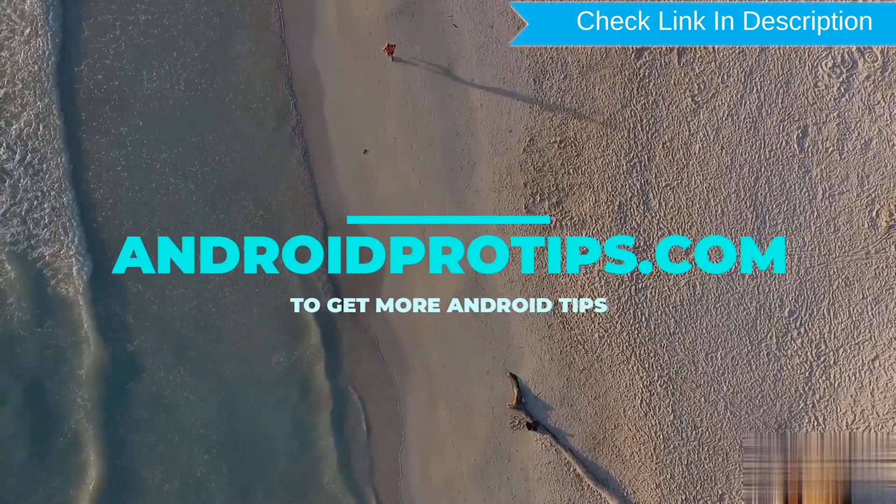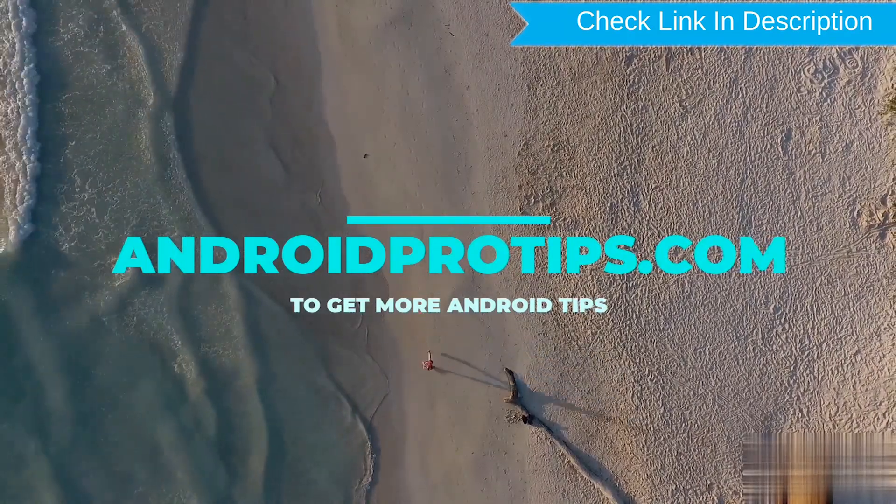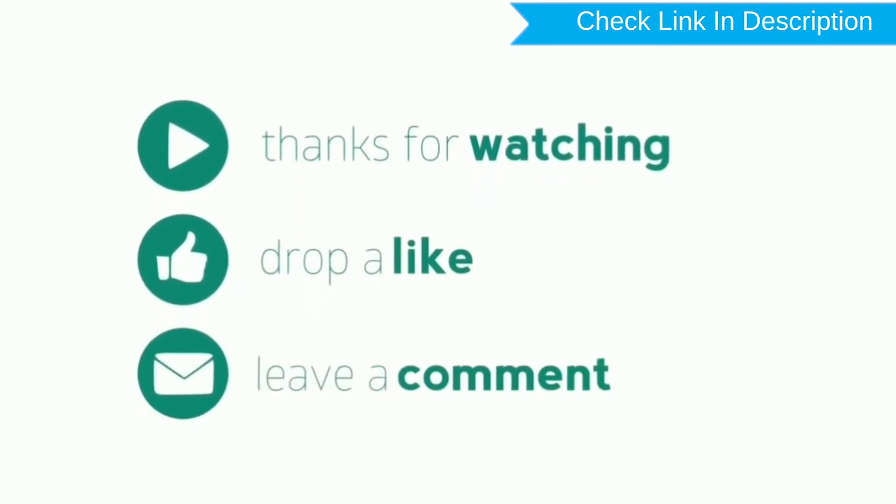Follow AndroidProTips.com to get more Android tips. Thank you for watching. Please like, comment, and share.